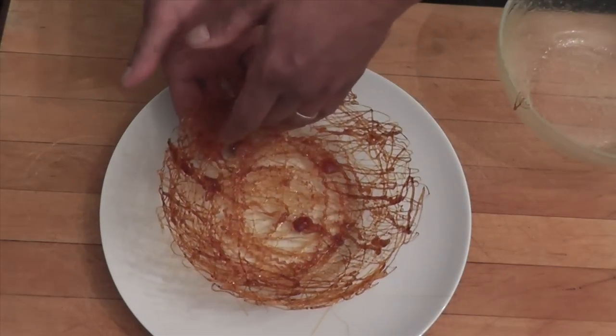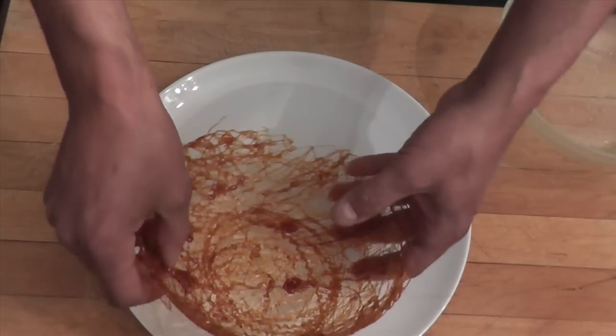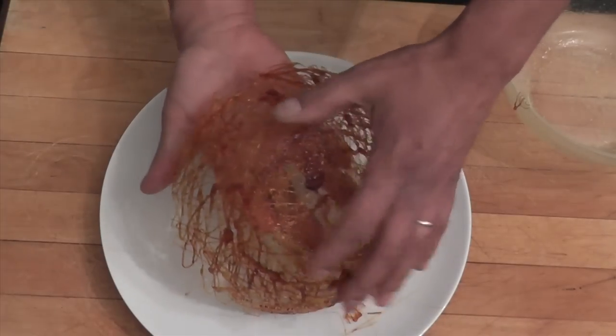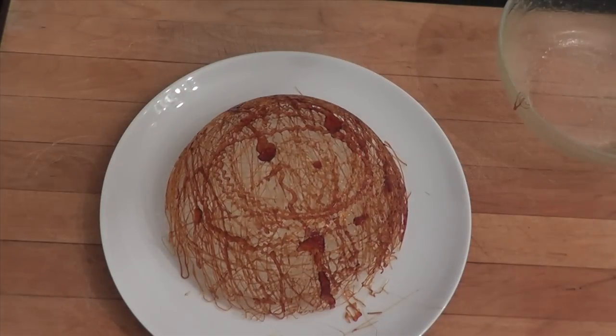You could use it as a little basket this way, or you could turn it around and cover a dessert like that. You have to be very delicate. You could put something under it as well.